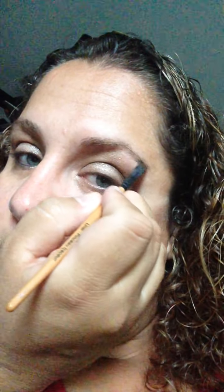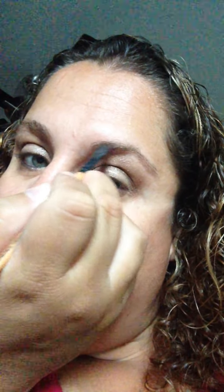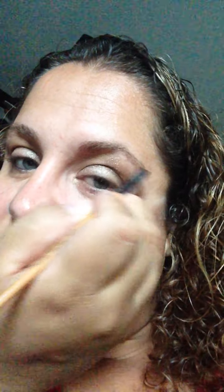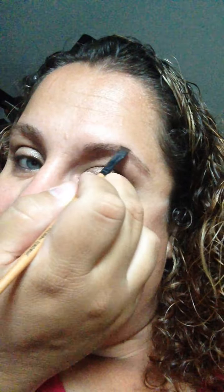What you can also do with this palette is use it for your eyebrows. I use Chipper and I kind of just fill in my brows. I have pretty full brows, so I don't fill them in, but I like it for a little bit of color — especially in summer, like my eyebrows are getting bleached from the sun and the chlorine in the pools.